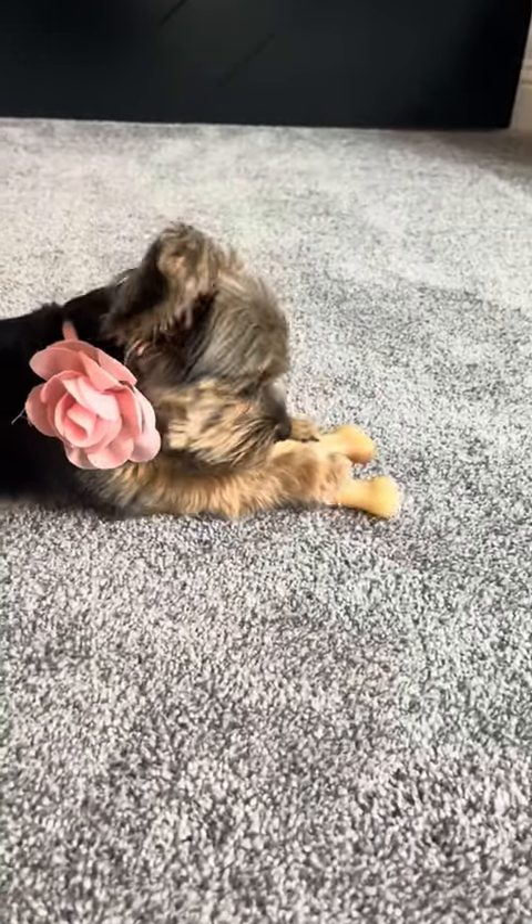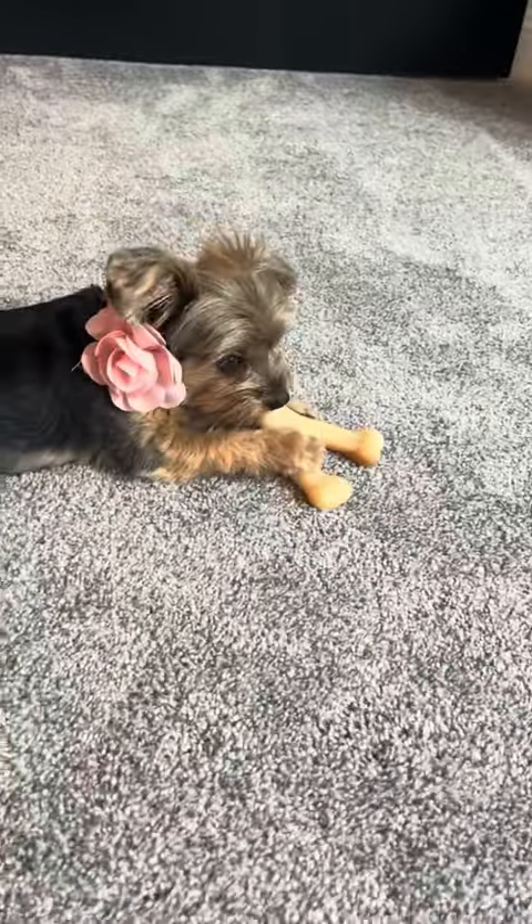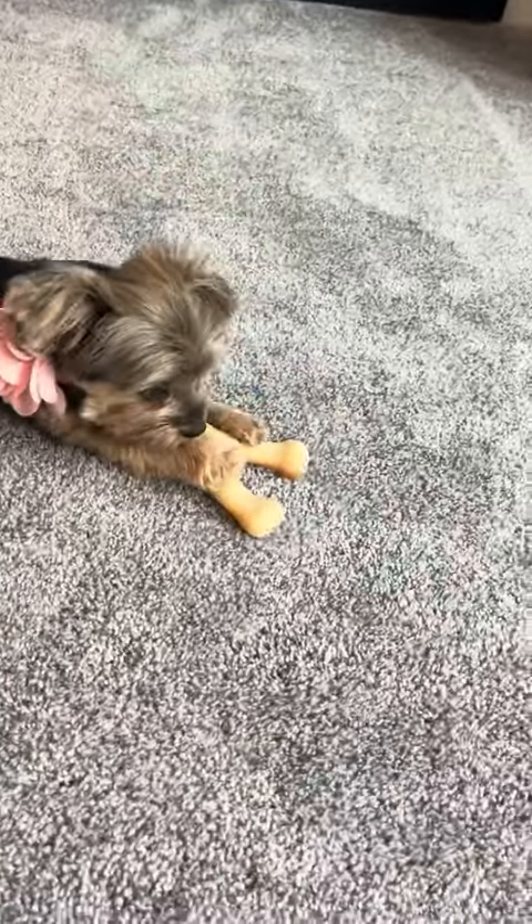Hi folks, this is Heather and I'm here today with my Yorkie Sadie and we're here with our honest review of the Benne Bone Wishbone.